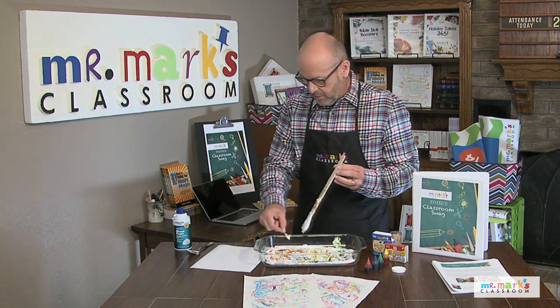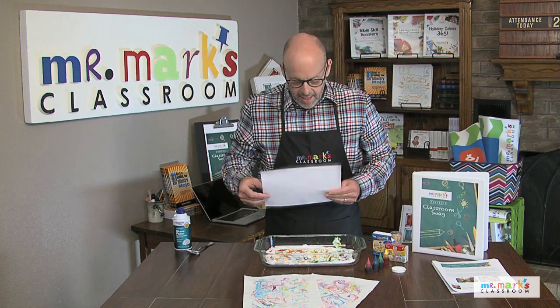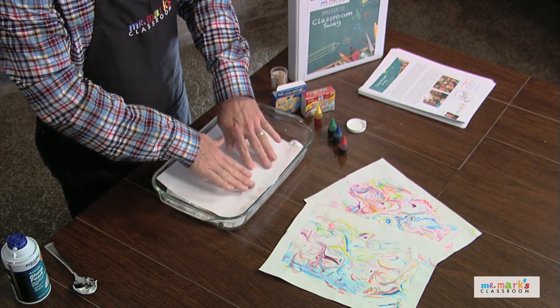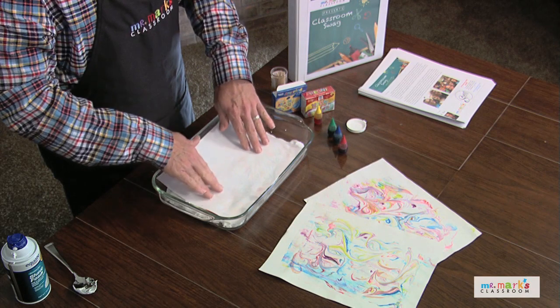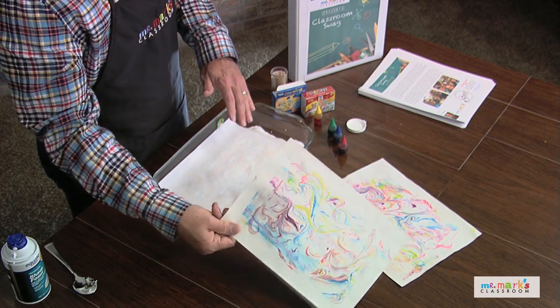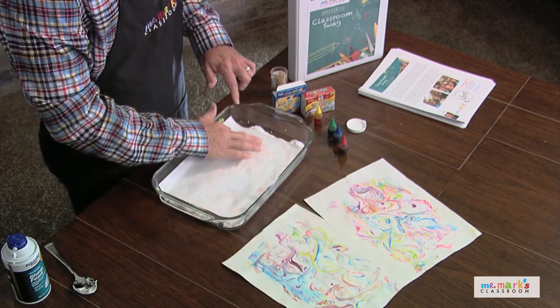Toss that in the trash. I'm gonna lay the paper on like this — gently touch it. You can kind of see the design through the paper. White construction paper or something a little bit heavier would be awesome; these were a little heavier and that worked out really good. This will transfer the design nicely.